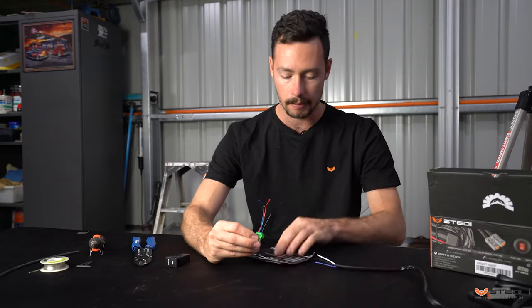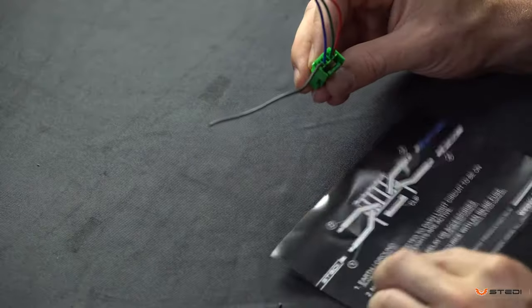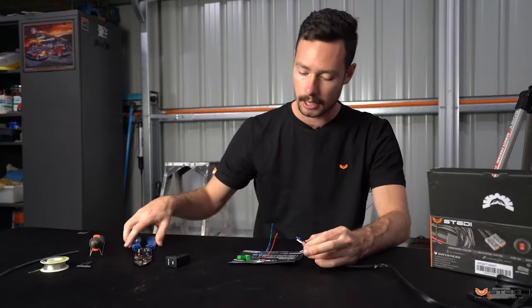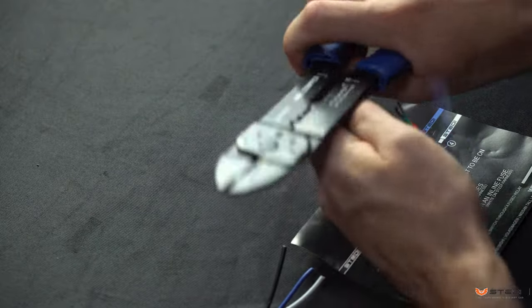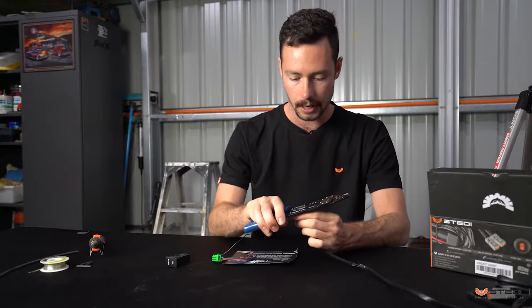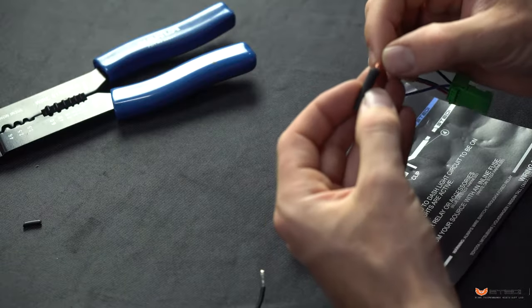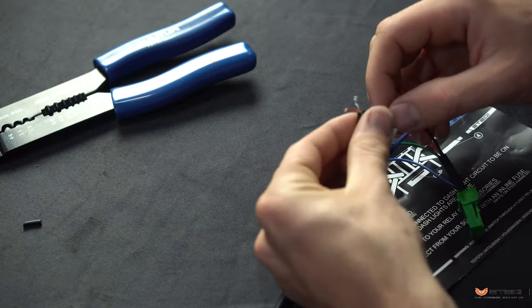Once you've got your three wires off the Steady harness, identify what they are. Face the plug the same way it shows in the image, then start with wire number one. In this case that's the black wire, which is the earth and ground — also black on the Steady harness. Strip about 10mm of sheath off both parts, and make sure you put a bit of heat shrink on before you connect the wires.